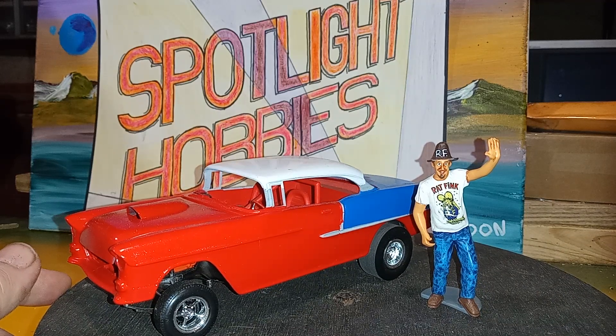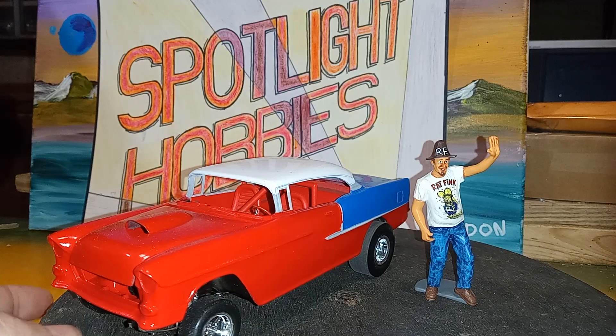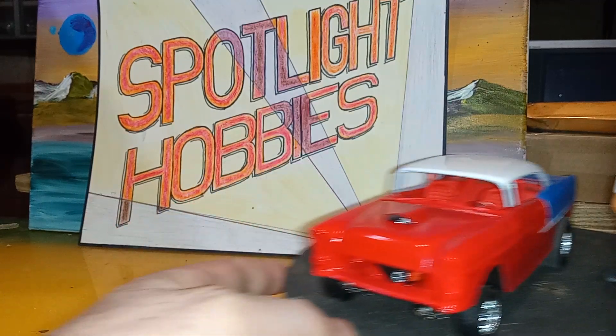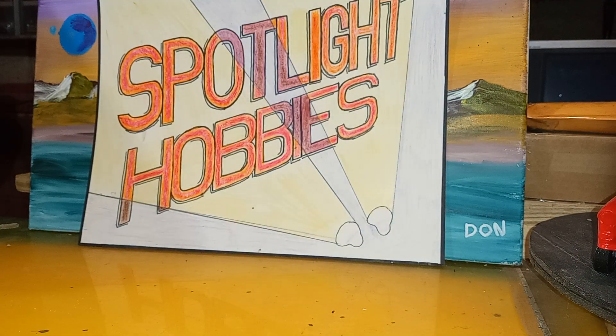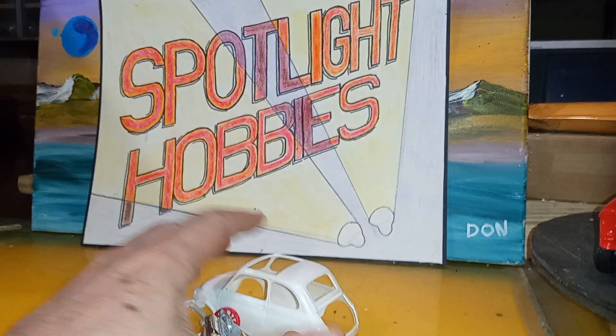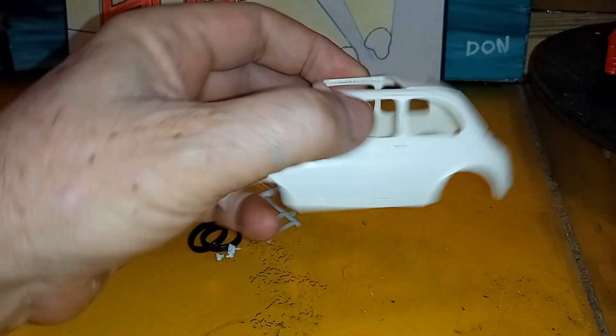Big Daddy Ed Roth says it looks cool too. I'm just trying to get paint on it, trying to get my air compressor and airbrush working, but nothing seems to be working. Except this pile of parts here, which is gonna be this little guy.